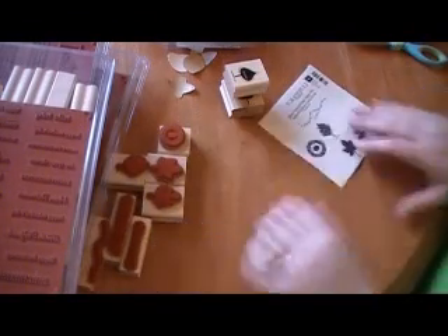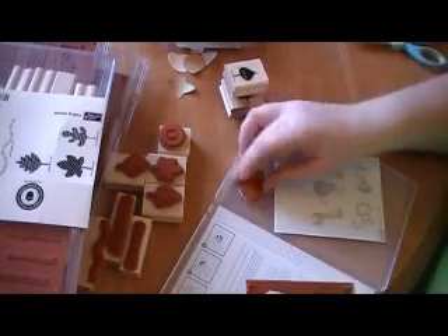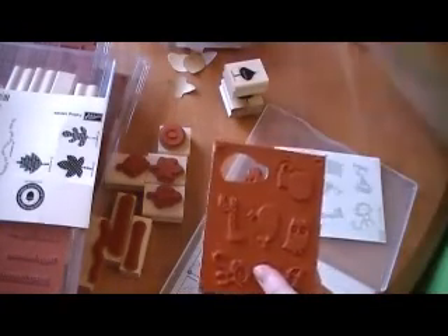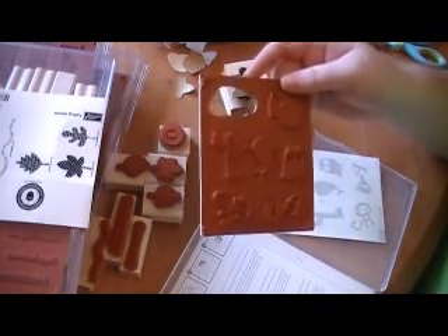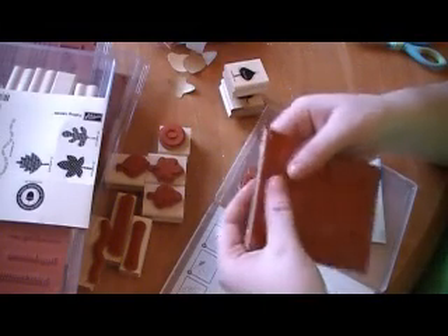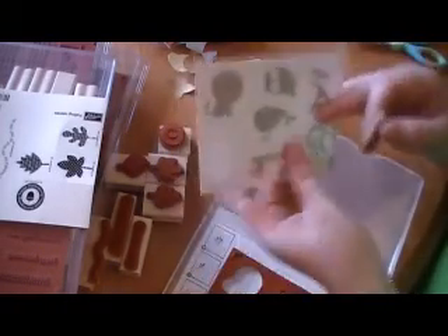Now I'm going to show you how to do the new clear mount. The clear mount stamps — I've already gone ahead and done one of them. They come just like a regular wood mount stamp would. Here's the rubber, but the only difference is there's no block because we use clear blocks. Here's the little line and there's also the sticker sheet.